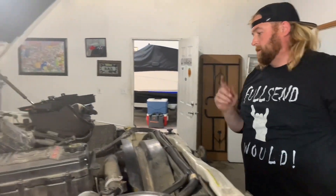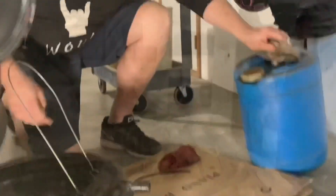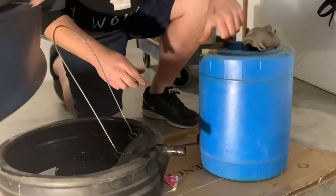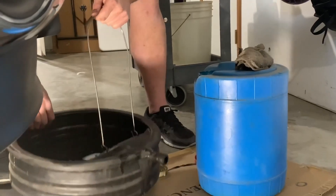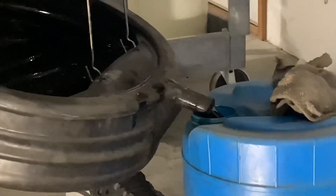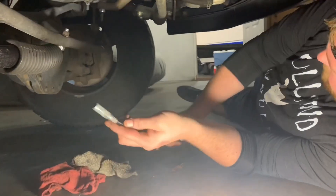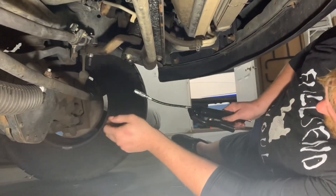All we've got left is the grease fittings on the bottom, the front end stuff. I have a steering bracket on here — it takes a little jerk right here.